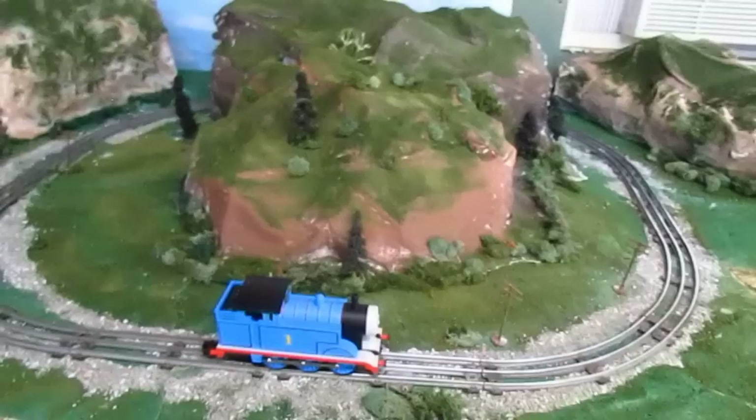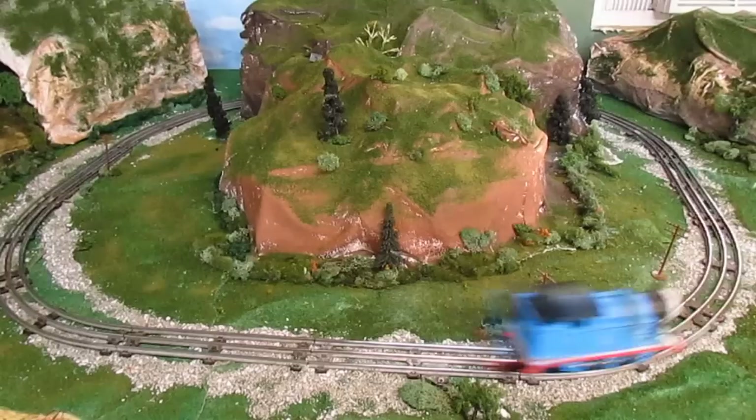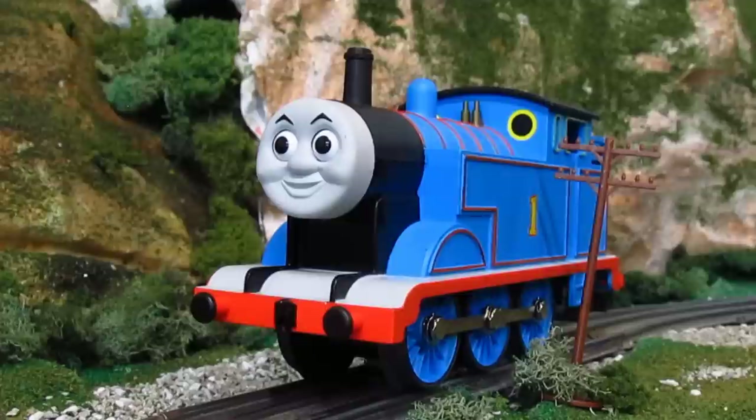Overall, what do I think of the Lionel Thomas? Well, let's be real — his proportions are way off and they have changed his model so many times it's hard to keep up. But with the addition of the new LionChief remote, this is honestly the most fun I've had with a model train in a very long time. Something about giving it lots of sounds at your disposal really makes the model come to life. Lionel's rendition of Thomas isn't the best Thomas on the market, but he is the only O gauge Thomas on the market, and he's a lot of fun. Until next time, this has been Thomas DOTD, and I hope to see you again very soon.